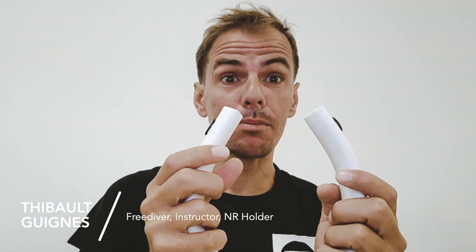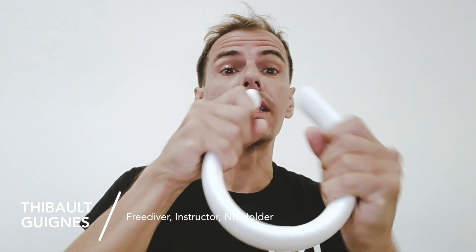Hey everybody, this is Luca from Alchemy Freediving and Spearfishing Team. Today I'm going to be talking to you about Alchemy's new neck weight. It's made of high-quality manufactured lead inside, which means you can bend it as much as you want without being afraid of breaking it.